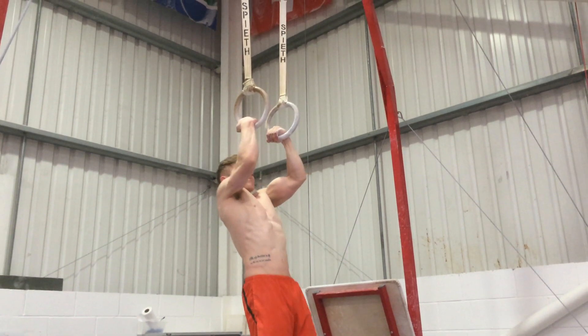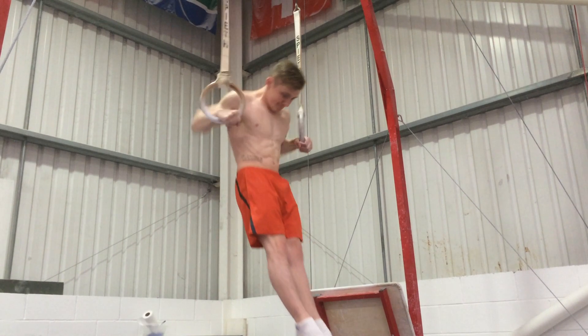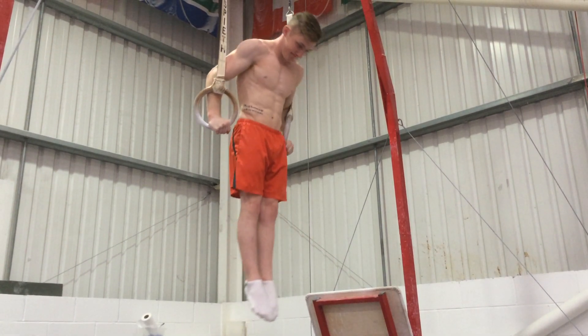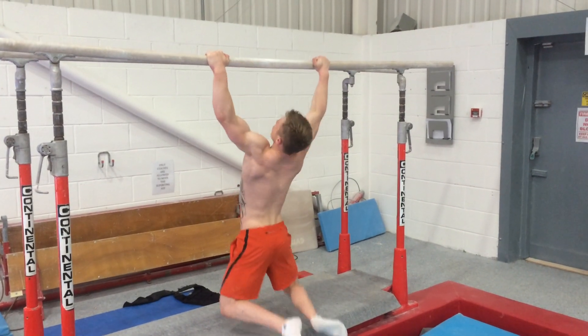How's it going? I am back with a muscle-up tutorial and tips video for you today. This is for beginners who have never even tried a muscle-up, and also for helping gymnasts develop and strengthen theirs.